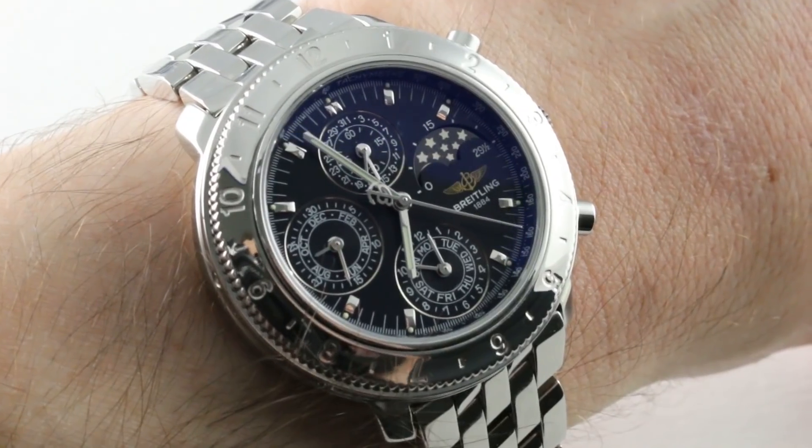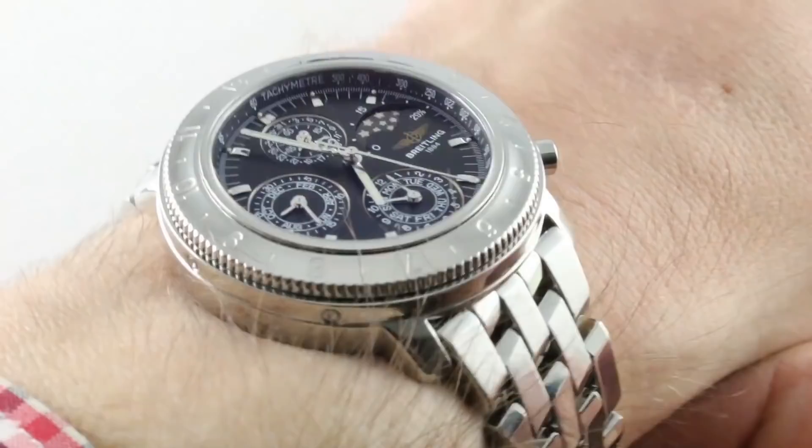Hi, I'm Tim. Welcome to our channel and thanks for logging on. If you enjoy these videos, do me a favor and subscribe to our YouTube channel right here at Watchbox Reviews — I would really appreciate it, and I promise to update daily. If you like this watch, you can see it and purchase it on our website, thewatchbox.com.